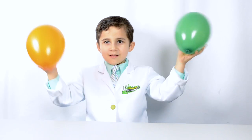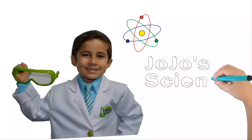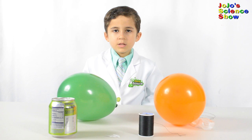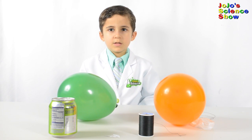Let's have some fun with it! Welcome to JoJo Science Show! Today I'm going to show you six static electricity experiments with balloons.